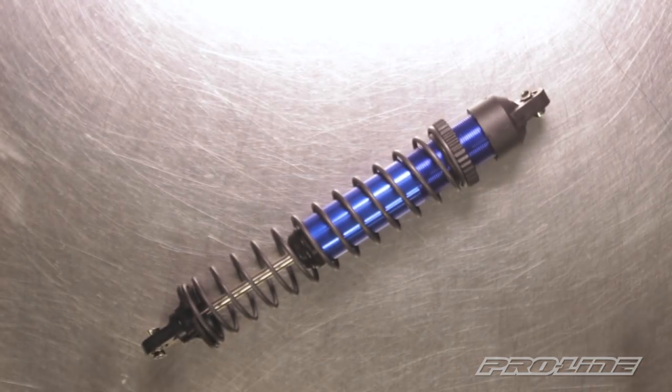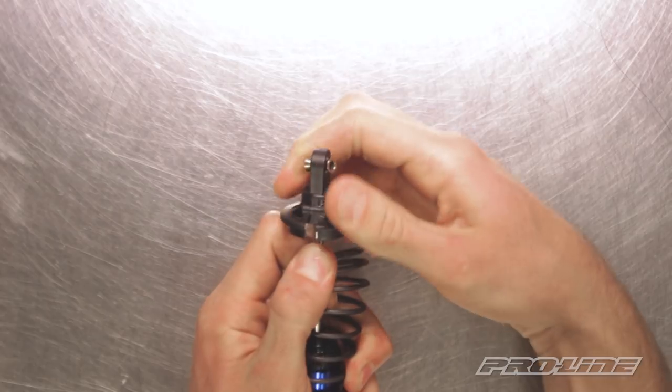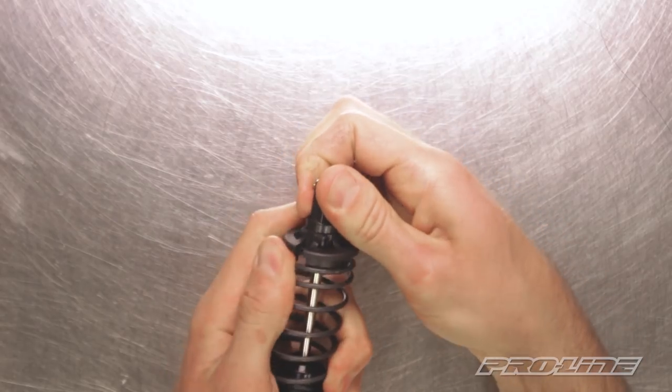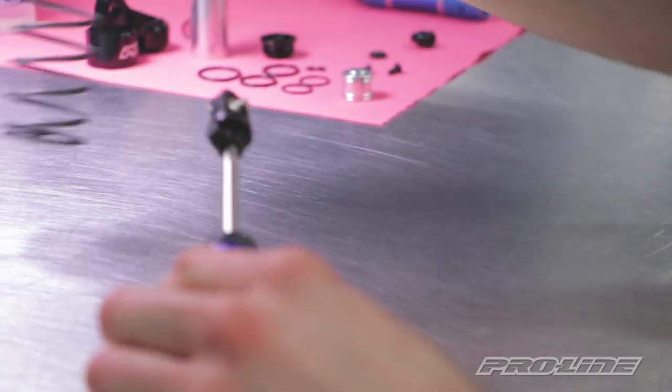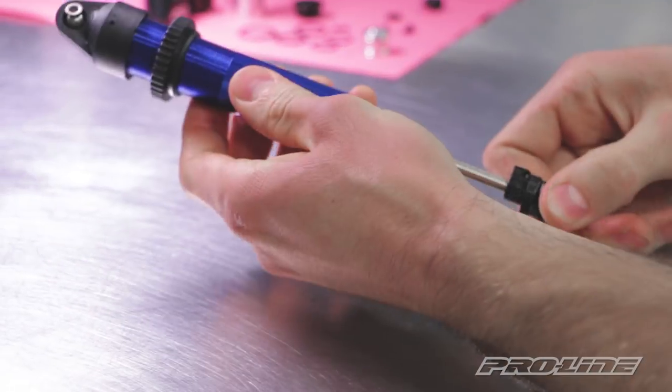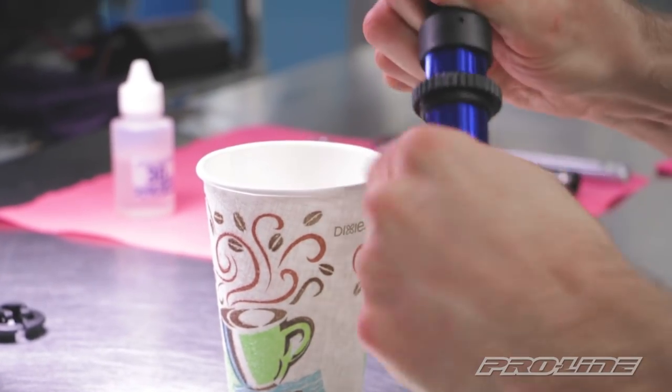Alright, so to get started, we're gonna disassemble the stock shock. I'll go ahead and pull the spring retainer off and the spring. And now we'll pull the cap off and dump the oil out.